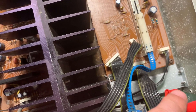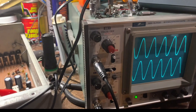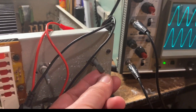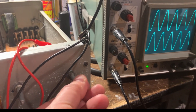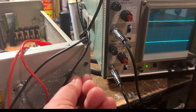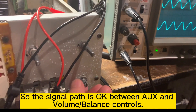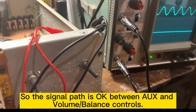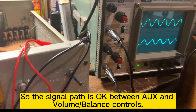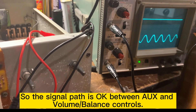I'll make sure the function is working. I already hooked up the scope and this is the volume control — I can see if I turn it down the signal goes down. So the volume control is okay. And the balance control here — you can see the left channel working, and then turning to the right channel working.